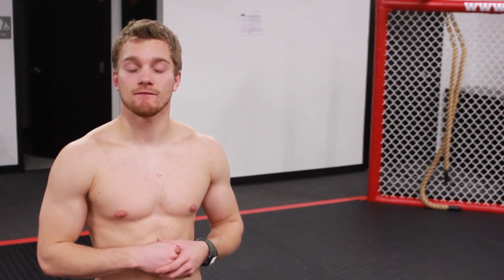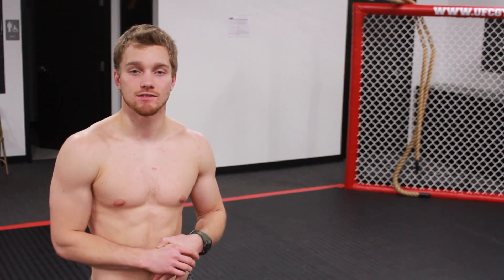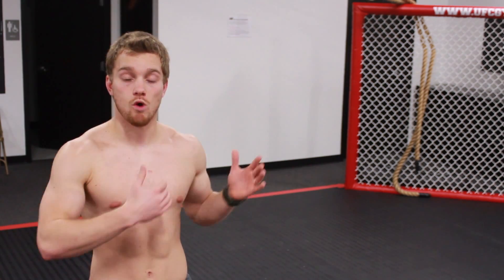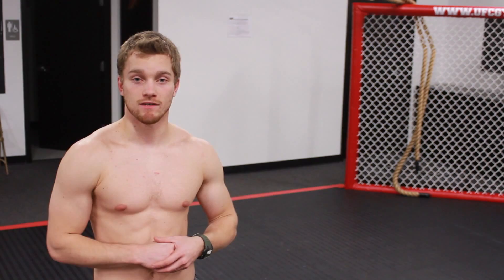So that is the spinning back fist. Practice, just like everything else. Make the momentum continuous, follow through, and set it up. Make your opponent think that you're exposing your back, so they walk right in to that spinning back fist.